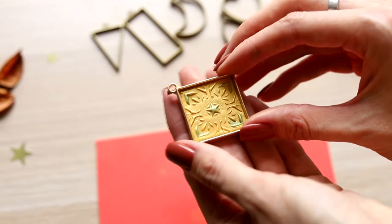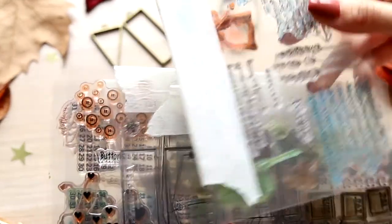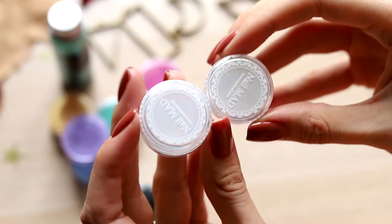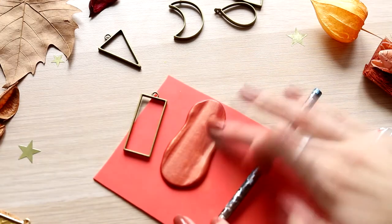This pendant was more like a try, so I wanted to move on to a pendant which would be a little nicer. I took the stamps which are already familiar to you, and for the decor, except different dry pigments, I took a lot of nail powder. I roll the clay and take a stamp.